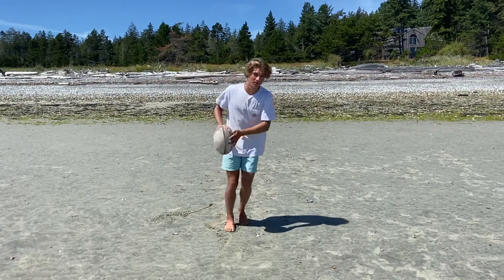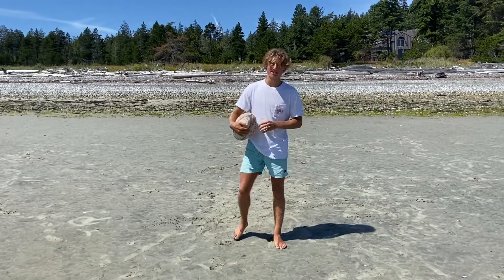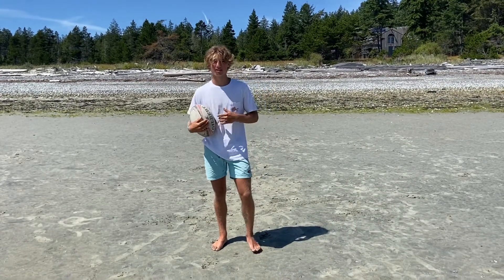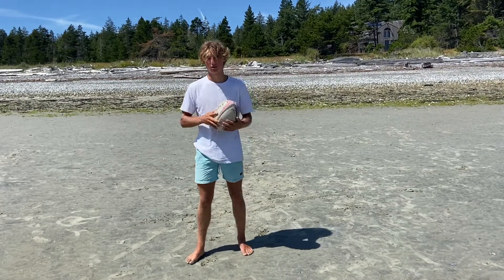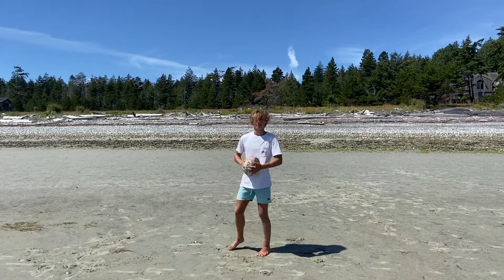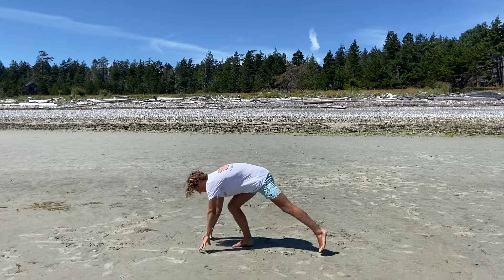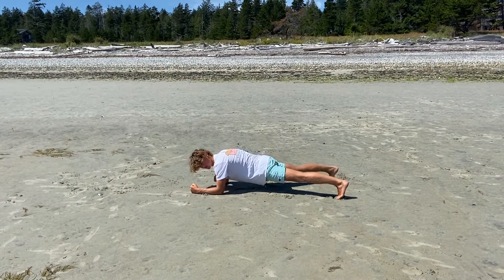For our workout today we're working with planks and push-ups. Let's start with planks. Planks are great for core body strength — they also get your shoulders burning and a little bit of forearms. So let's get right into the plank. We're going to be on the ground, and you want to get your elbows over your shoulders with your back straight, everything straight.